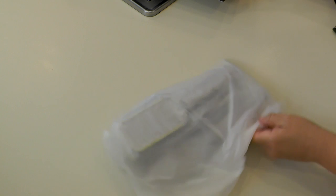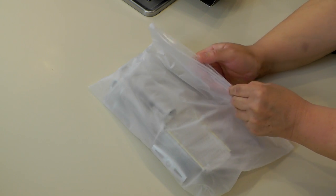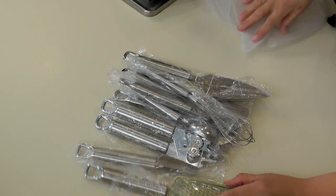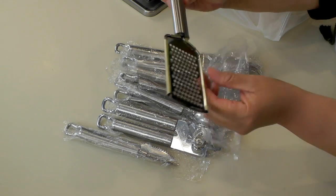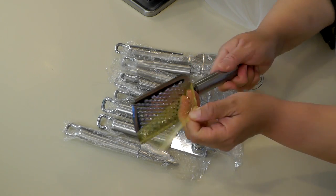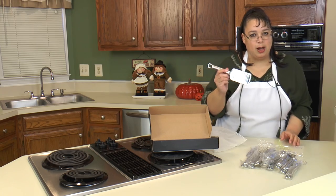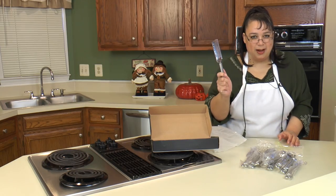It comes in this little bag with all the pieces in here — there's a lot in this set. The very first thing we have here is our little grater. This is nice because you can grate some nutmeg with this, grate a little cheese, put a little parmesan on and grate it over your spaghetti or pasta. So we're going to try this out with a little bit of cheese.